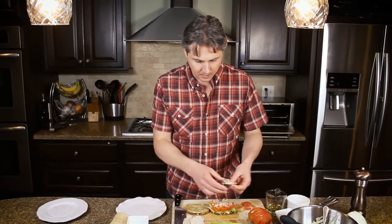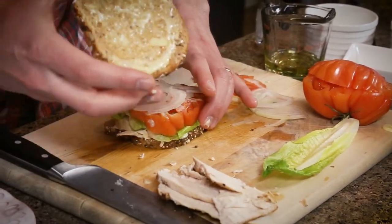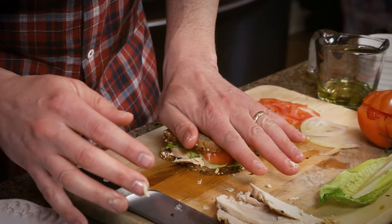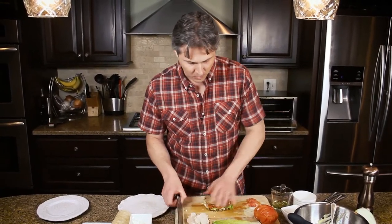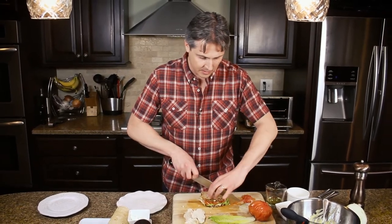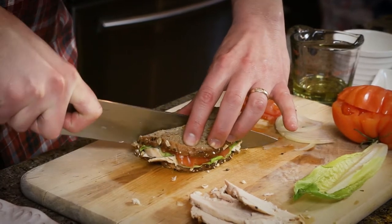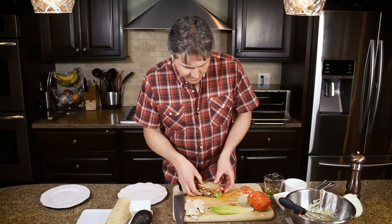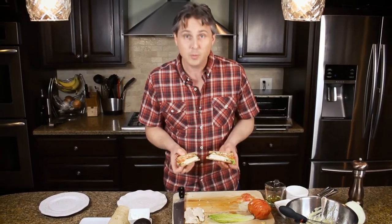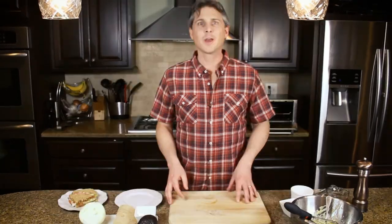I like a little onion on top — just a few pieces sprinkled there. Put our second slice of bread on and squish it down a little bit so you can eat it in one nice bite. Then we're going to cut it — always cut it diagonally, it tastes so much better. And we've got our beautiful sandwich: healthy bread, healthy meat, a little fat with the mayo, fresh tomato, a little crunch with the romaine lettuce.